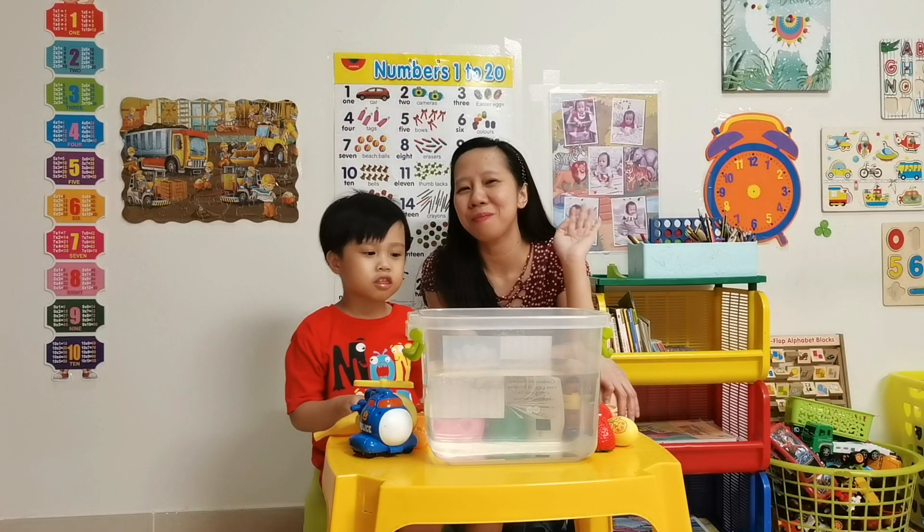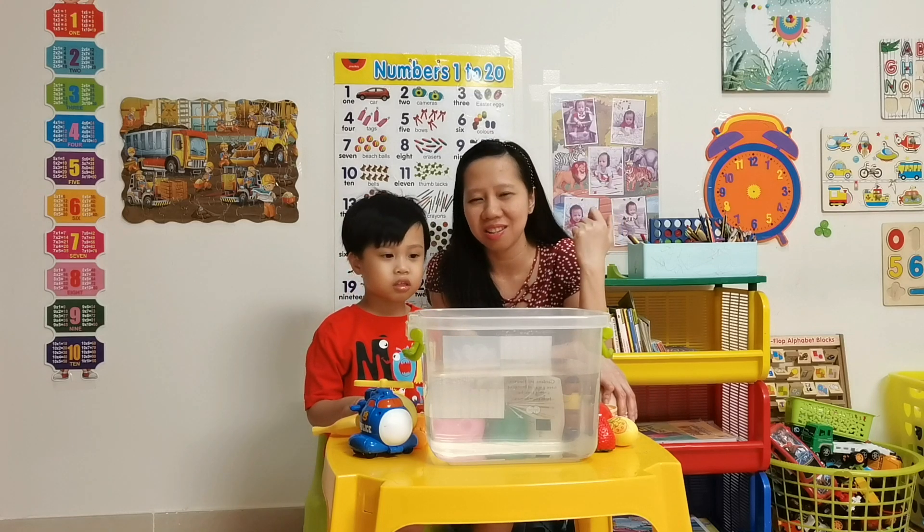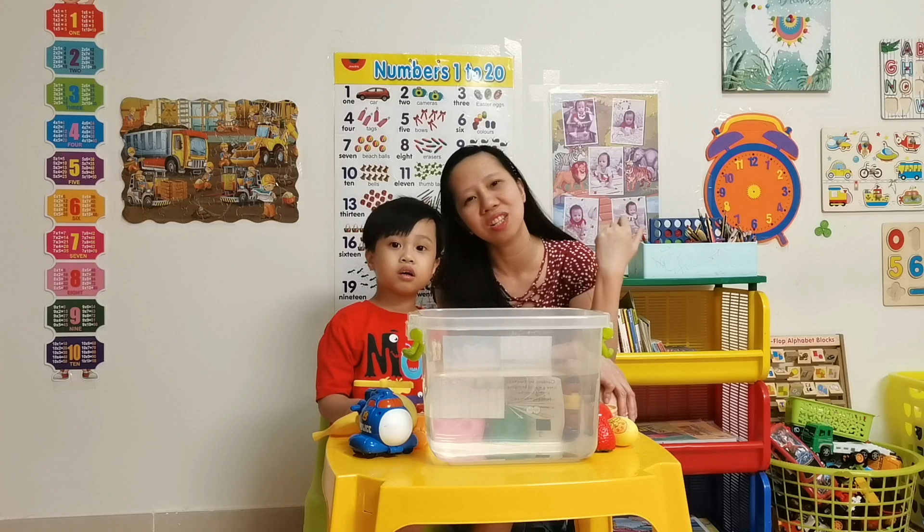Hello guys! Welcome back to our channel. Please subscribe to Sayun channel. Thank you so much.